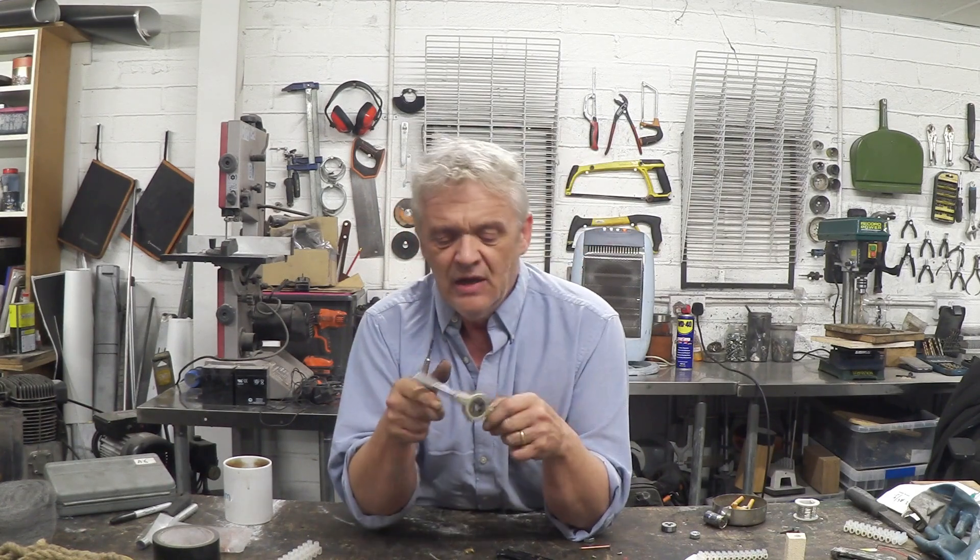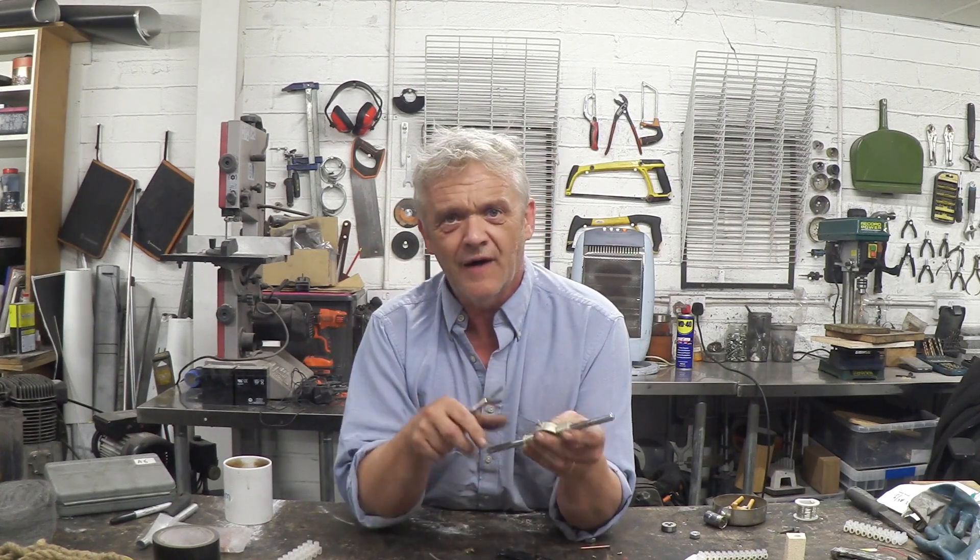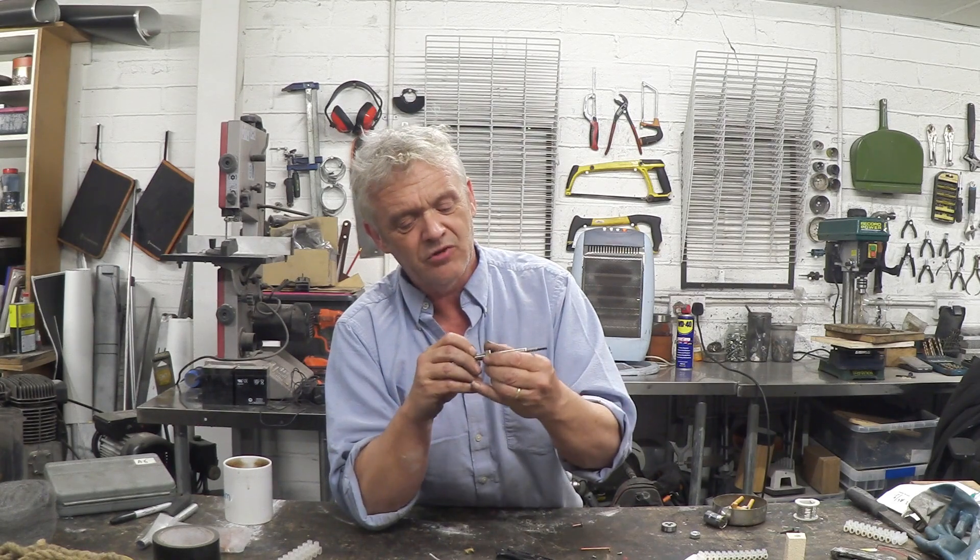I took one of these tap sets — that's an M10 tap from a set you can get at the local DIY store — a standard 1.5 pitch M10 bolt tap, and I re-threaded it. An absolute piece of cake, and now I can get an M10 bolt on it.